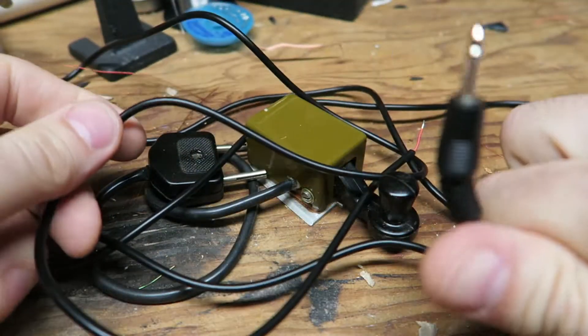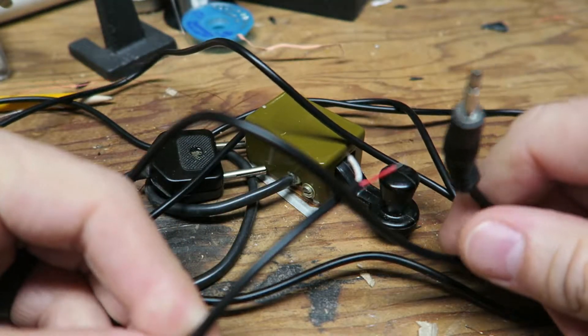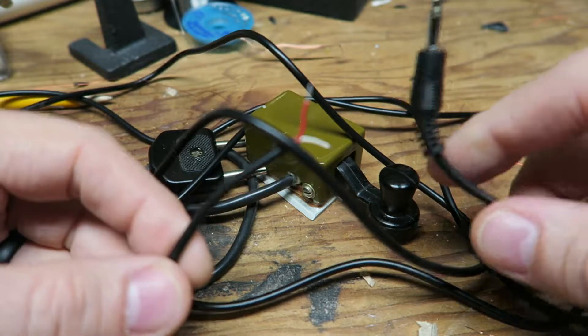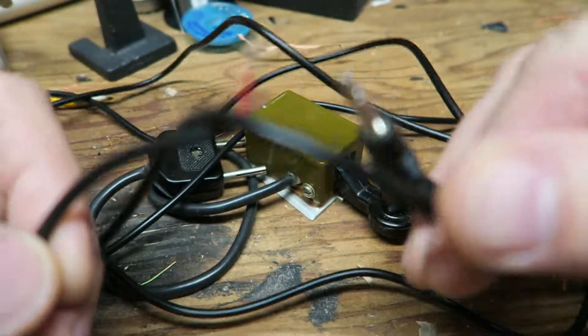I purchased about five feet worth of wire on Amazon right here. As you can see it's got a mono plug and it's a two-conductor cable.